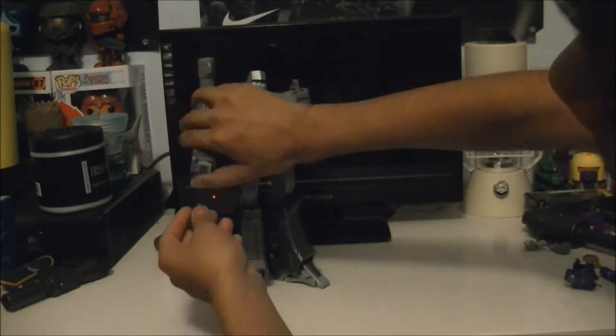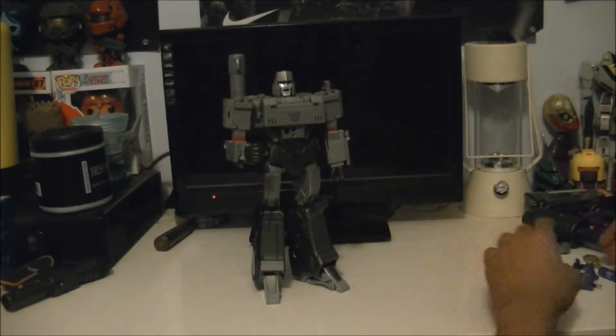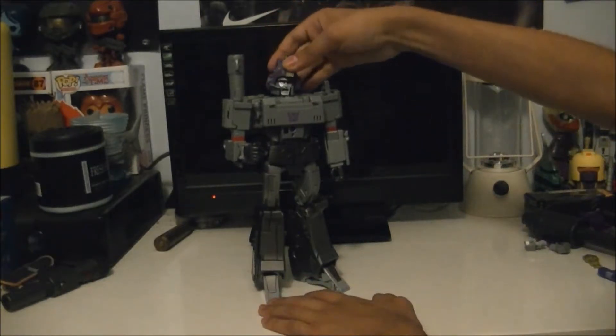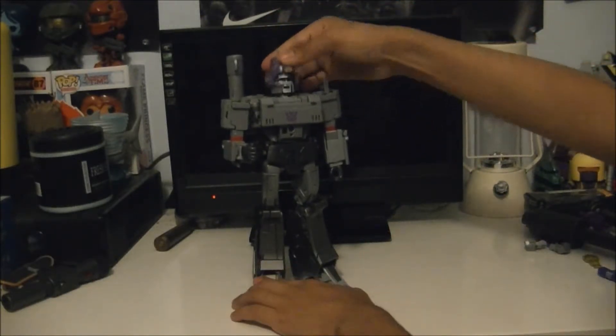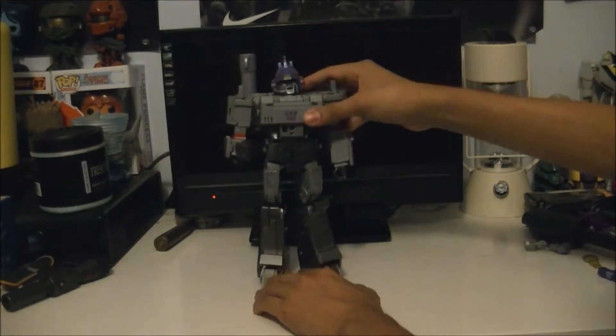I'm going to put his hand back on - you just simply slide it back on, boom. He comes with this helmet from that one episode where he controlled that clone of Optimus Prime. Paint on here is pretty good.